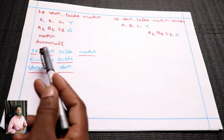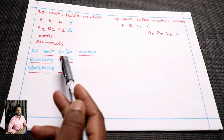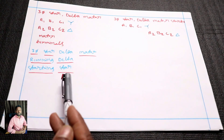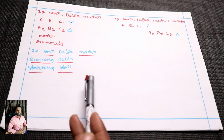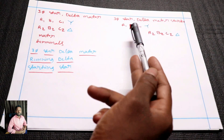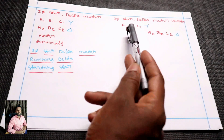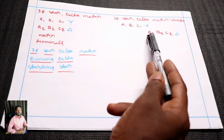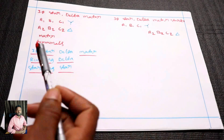You have a model terminal. In the 3-phase star-delta model, you have a running delta and a starting star. You have three phases. You press star: A1, B1, and C1 — you start a star connection. A2, B2, and C2 are delta connections.